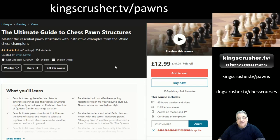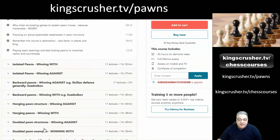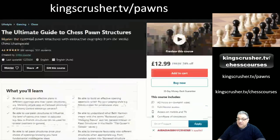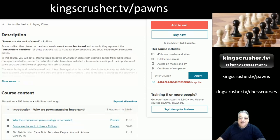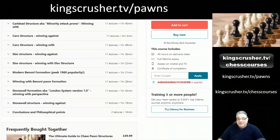Hope you enjoyed this free sample from my ultimate guide to chess pawn structures, where I share insights about various key structures: isolated pawns, backward pawns, hanging pawns, and even the topic of pawn formation. This course has a mammoth 45-plus hours of video content, available at a discount with the voucher code at kingcrusher.tv/pawns. It gives a lot of confidence by providing a template plan based on the pawn structure cues of a chess position.